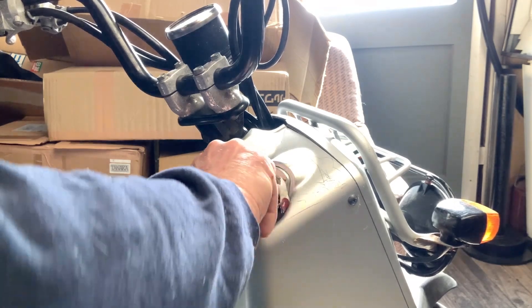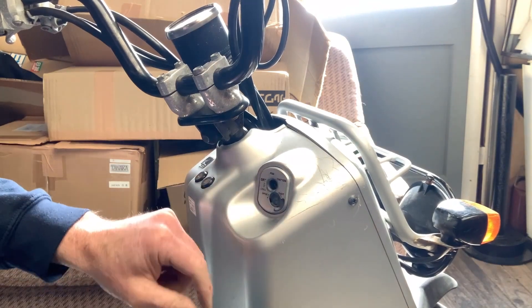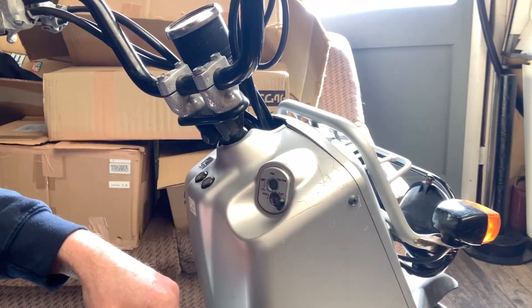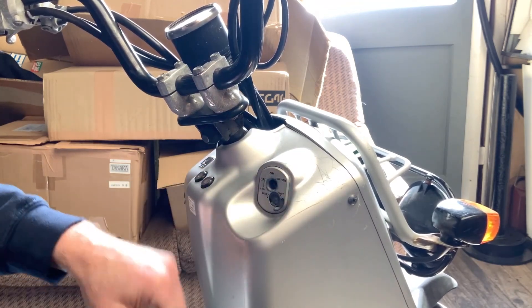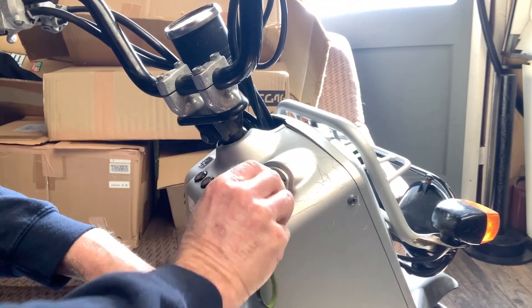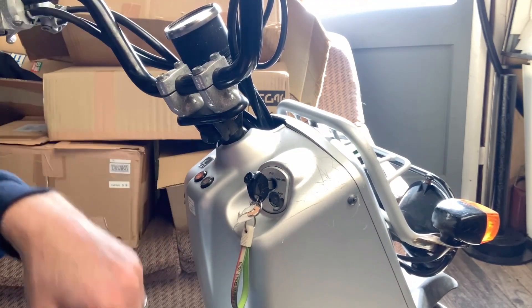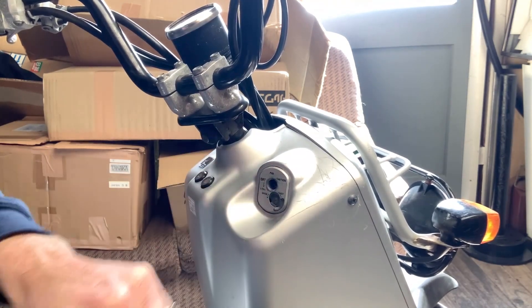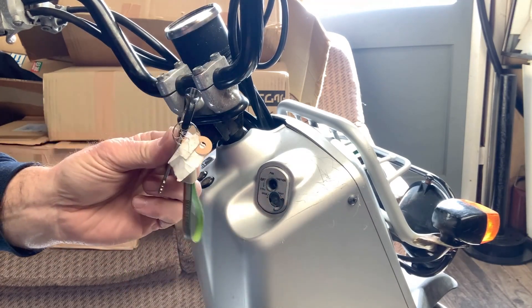You turn it down, turn it up, turn it down — open and close. So yeah, if you need to open and close this little latch, you need the key.